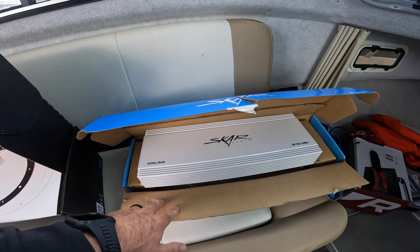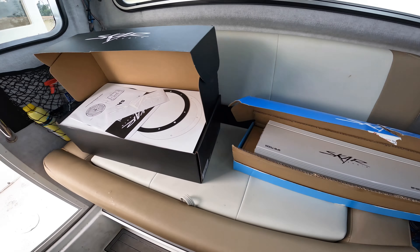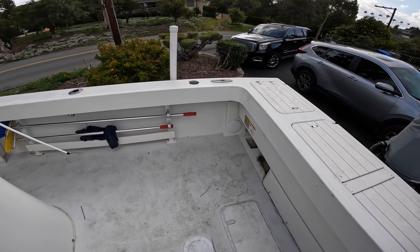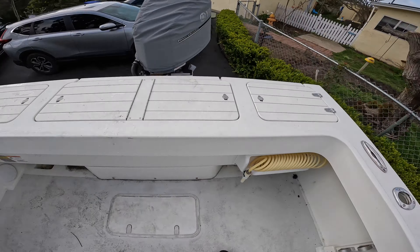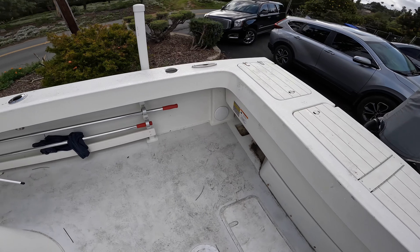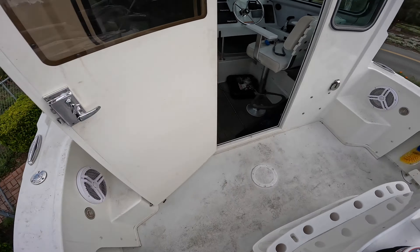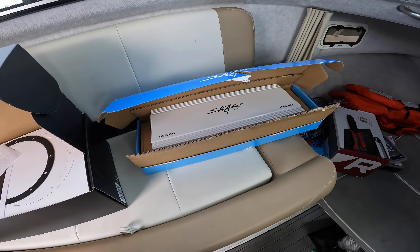We already saw this but I'm actually going to install it now — thousand watt, four channel. What I'm going to do is put the eights back here. I'm still waiting for my little boxes to come in, but basically right here. And I have these little starboard speaker boxes. I'm going to mount them under the gunnel, so then I'll have four eights in the cockpit powered by a thousand watts, which should be perfect.